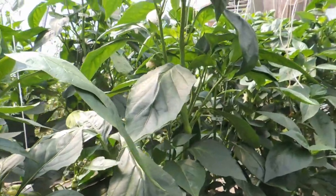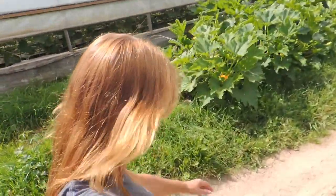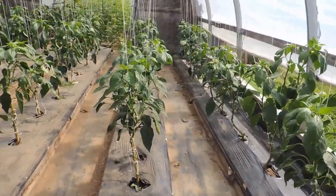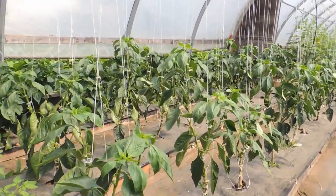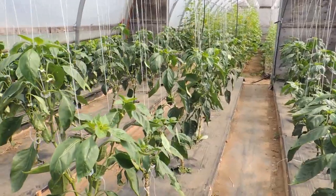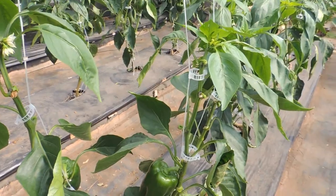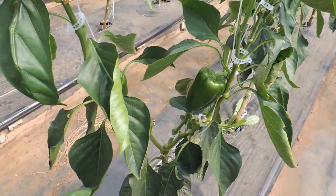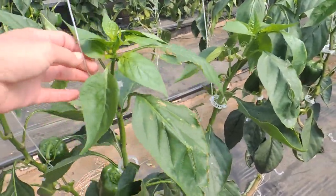I know we have a lot of viewers that couldn't believe we did what we did. So I'll take you over to greenhouse number three and show you how the peppers are doing in that one too. These peppers aren't as tall as the peppers in greenhouse number four. We have kept these pruned a lot. We're basically taking off all the suckers and Haley just did these, keeping them on the three-branch system.